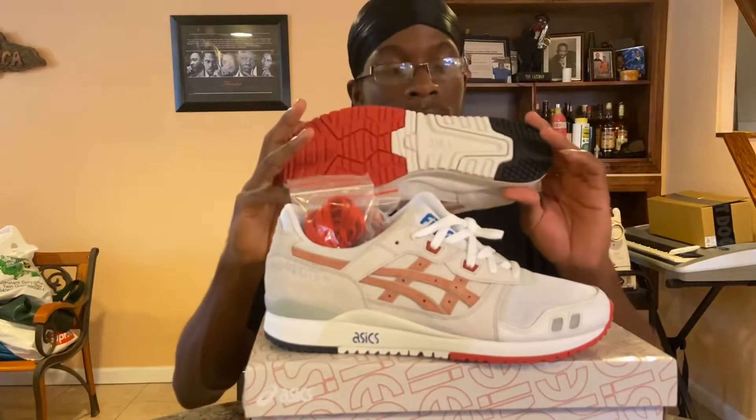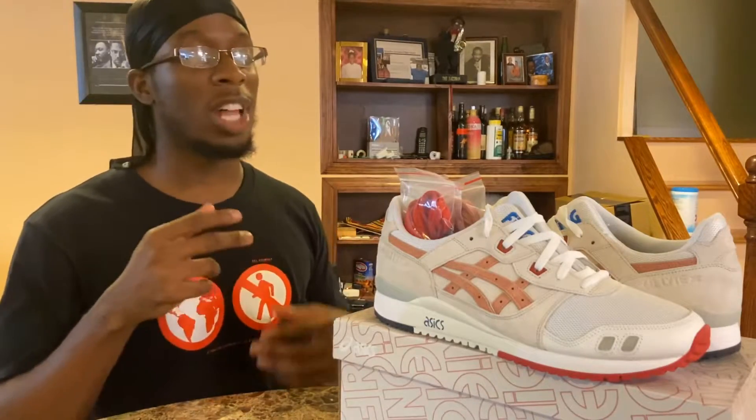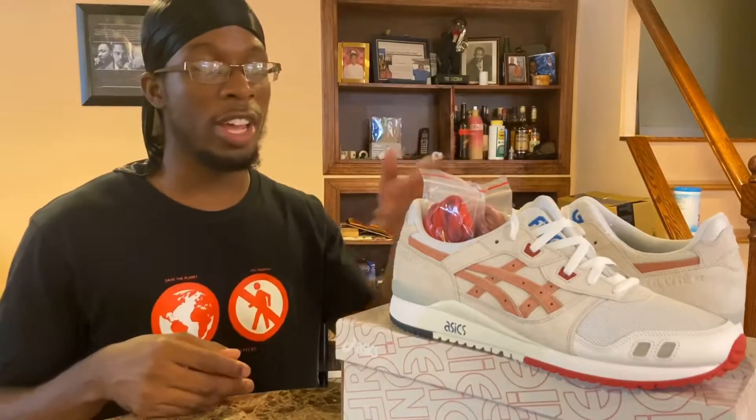This is a collaboration with Ronnie Fieg, the owner of Kith. In regards to copping these shoes on release day, it was a lot harder than usual — you would normally have Kith retailers worldwide and also online, but due to the pandemic you would only have Kith Tokyo and online. I was lucky enough to get a pair online. These shoes were part of a three-way pack based on Tokyo, and the Yoshino Roses colorway was based off of Tokyo's sakura.